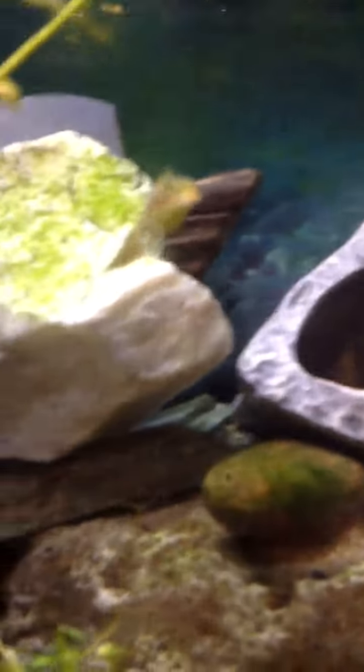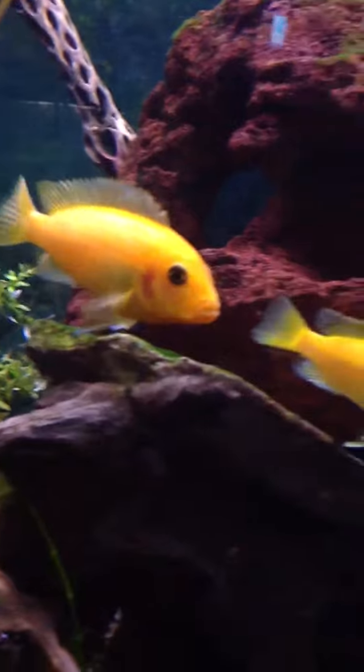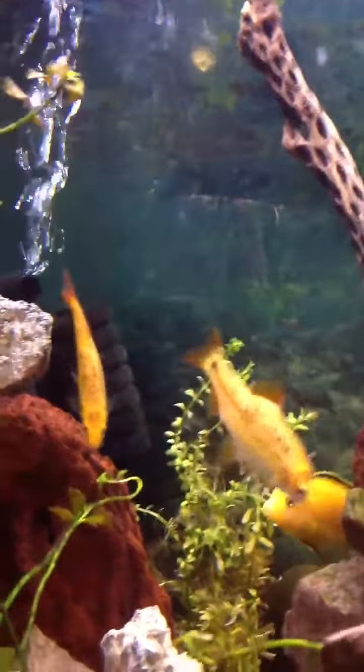Hello everybody. I just wanted to take a moment to answer a question that has been plaguing a lot of you out there. The question that has popped up the most on my videos last year is: how do you tell a male angelfish from a female angelfish? Well, I'm here today to answer that question.